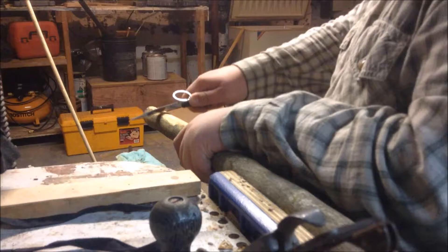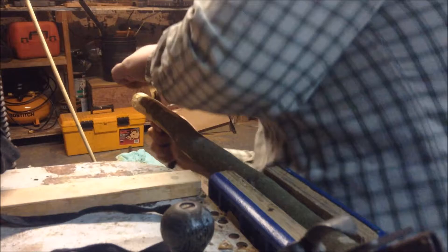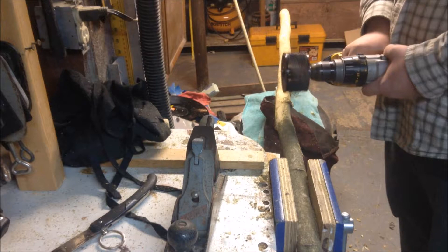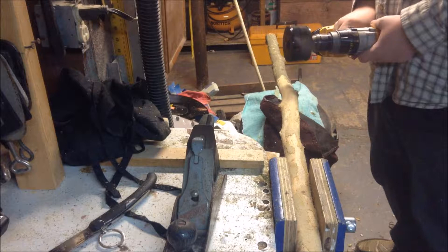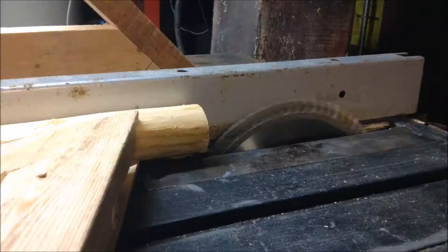I started whittling and after a little bit of it, it started to get a little annoying and it wasn't getting along fast enough. So I decided to kick it up a notch by taking a varnish remover — it's just a little disc with a bunch of sharp spikes on it that's made to remove paint and stuff like that.